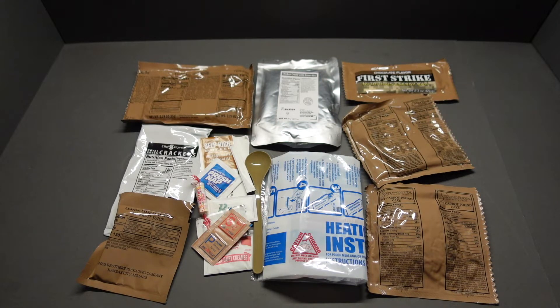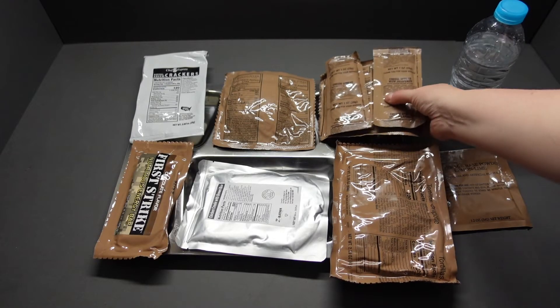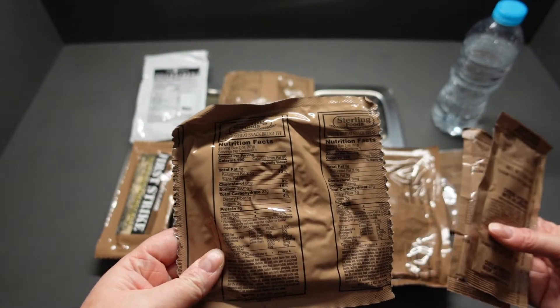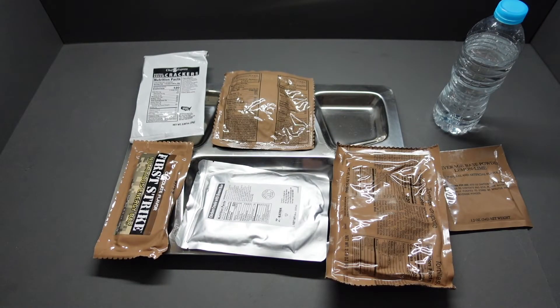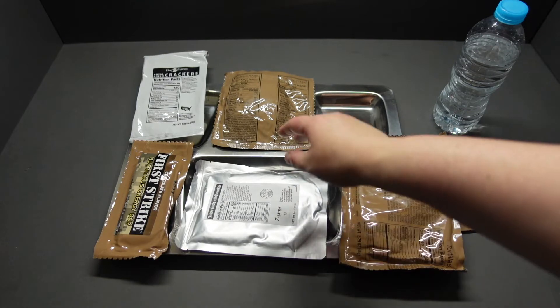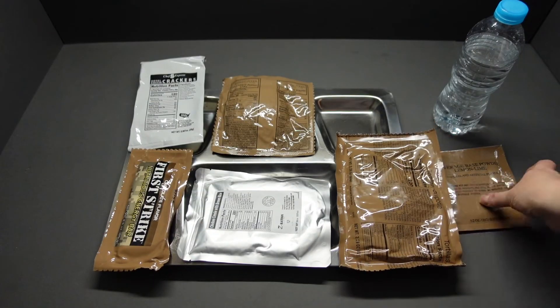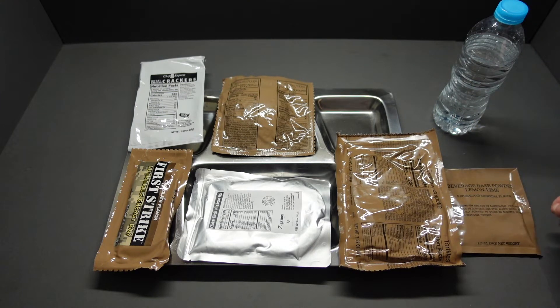What a meal! Let's get this onto a tray. I've done without the cheese spread so we're going to remove that. I've got nothing else to put on my wheat snack bread, so we'll just save that for another day. That leaves us with our main, our carrot cake, chocolate first strike bar, crackers, tortillas, and a lemon lime beverage base.